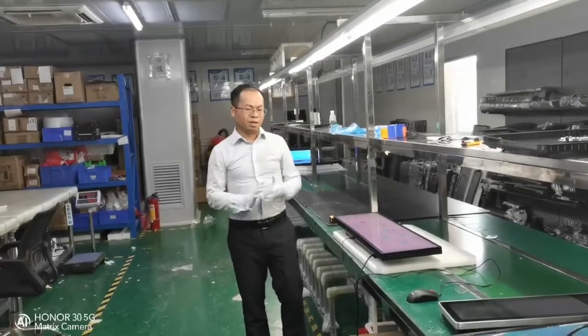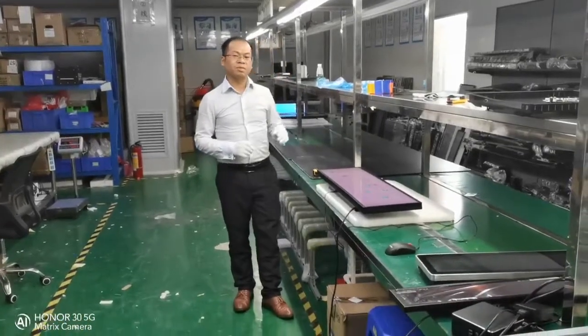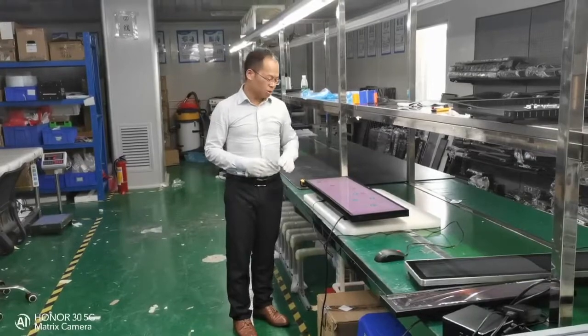Hello, good afternoon my customers and friends. Today I would like to show you another new model of our stretch display all-in-one.